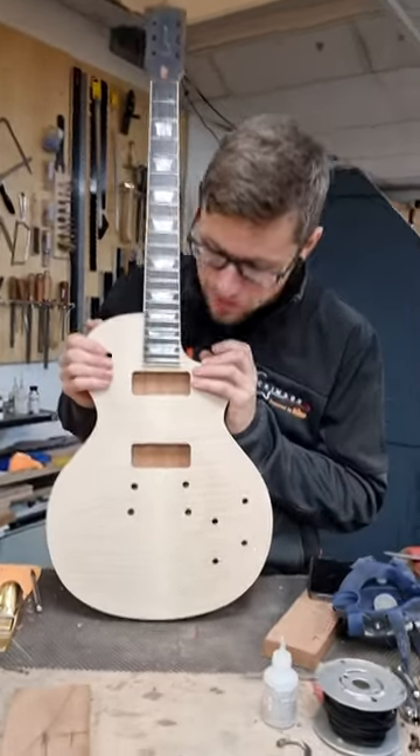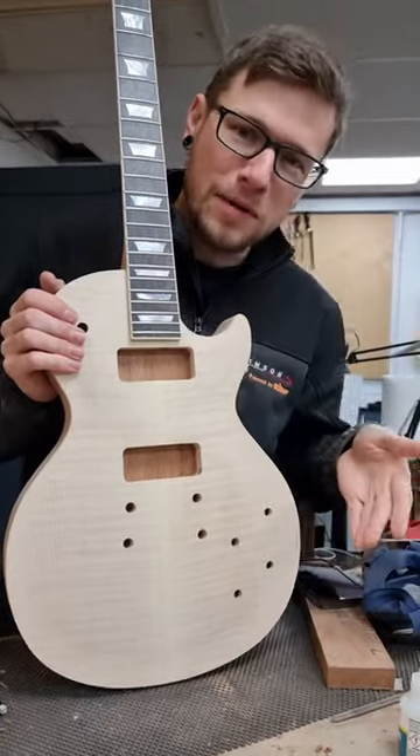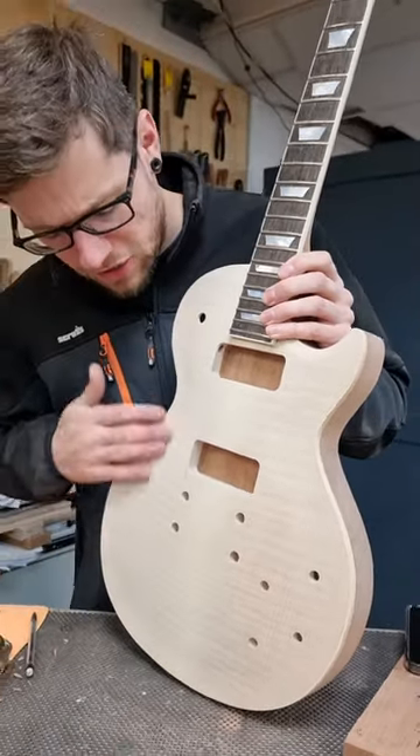Tell me about this. It was going to be a gold top, but then the flame. That's a really, really cool looking guitar, and I'm glad that we've not gone gold top. So that, you've just raised the grain. Yeah, just raised the grain.